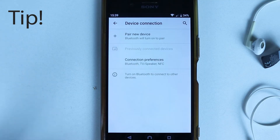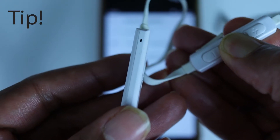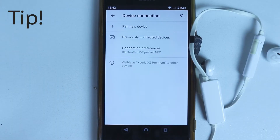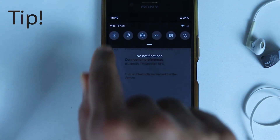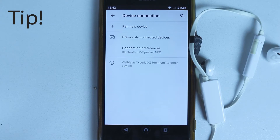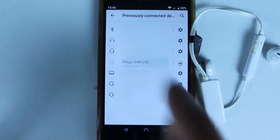Here I have shown you to first turn on your Bluetooth before turning on your headphones. However, you could do it the other way around — turn on your headphones first and then turn on the Bluetooth. Remember, the most important thing is the timing: you need to be pretty quick, because in the first five to ten seconds is when it tries to discover and connect.